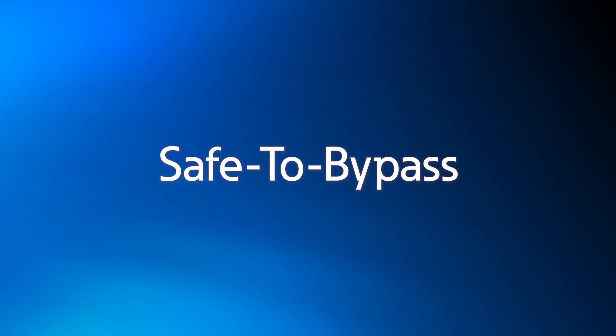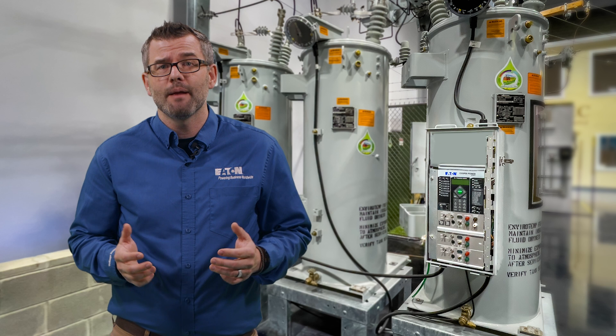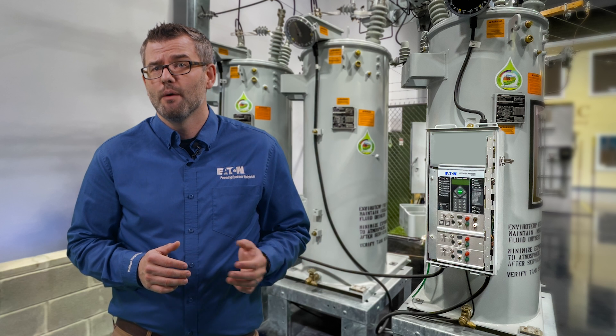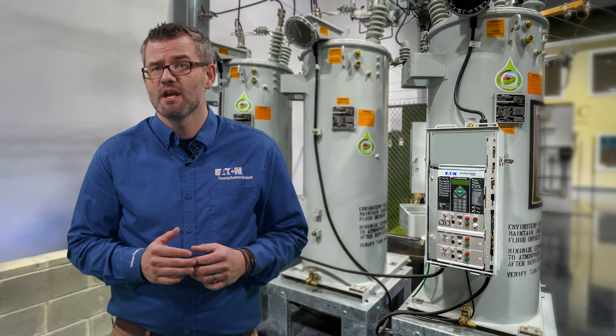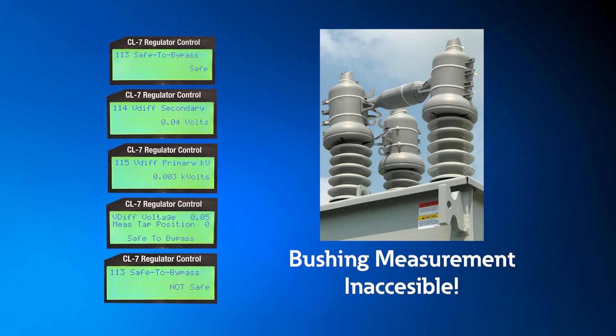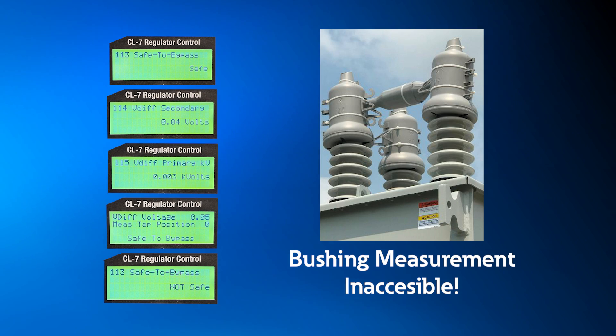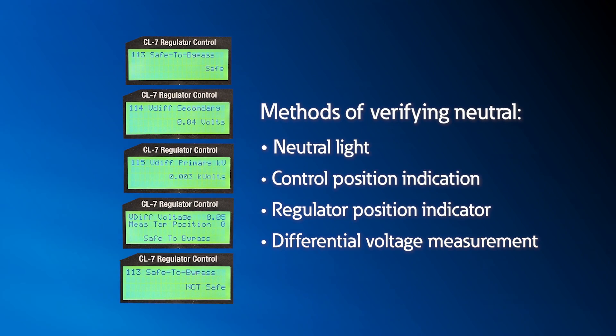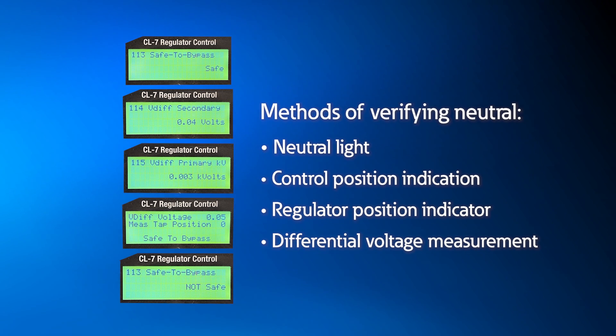Safe to bypass is a feature that enables the user to additionally verify the regulator is in neutral by comparing the measured voltage between the source and load bushings. This can be used in lieu of a physical voltage measurement at the bushings when not accessible. When paired in conjunction with the three traditional methods of neutral verification, this can help to ensure a safe bypass procedure.